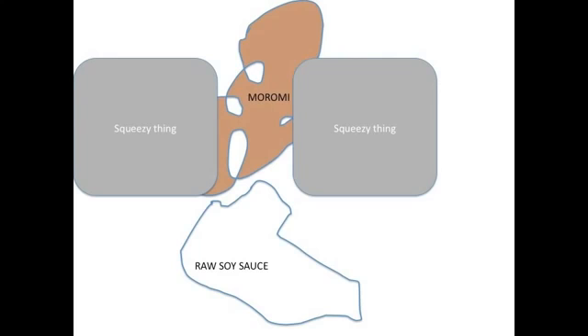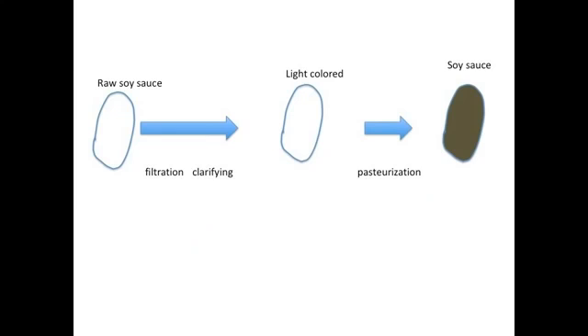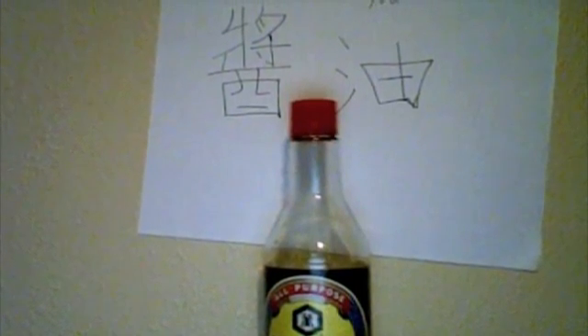To finish up production, over a 10-hour period of time, the moromi is constantly squeezed and pressed to extract what we call raw soy sauce. The raw soy sauce is then stored in a clarifying tank to separate its many components, with oil at the top and cakey material at the bottom. Raw soy sauce is then channeled through steam pipes in order to pasteurize the sauce, halting the activity of enzymes in order to preserve the flavor. The end result? Soy sauce.